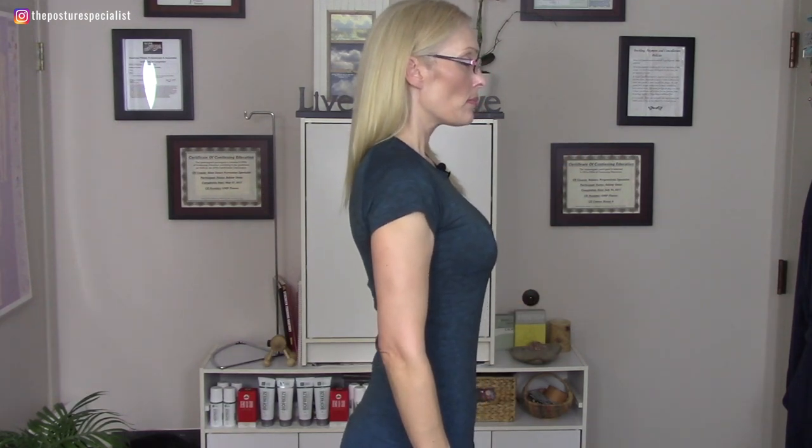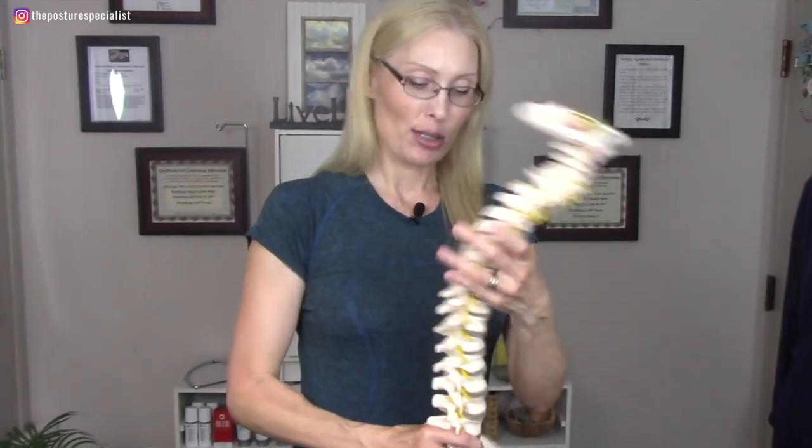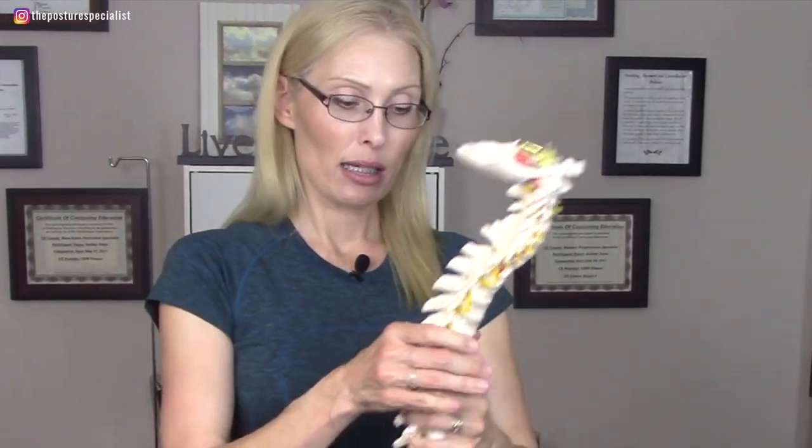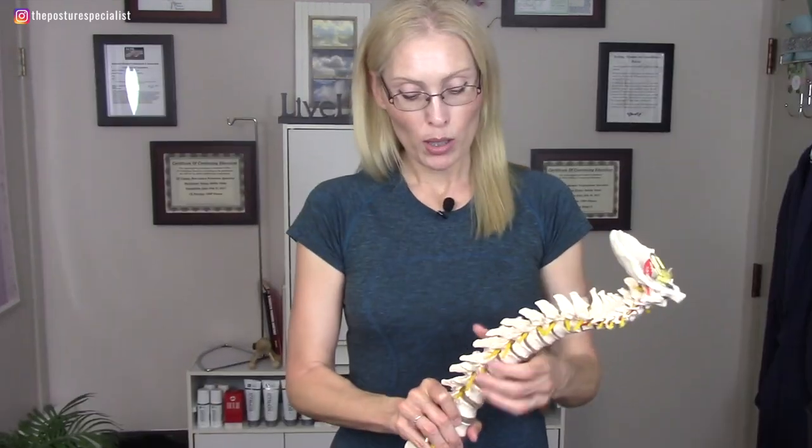Lift the sternum. I am working with the spinal column to try and straighten this out, get the curves back into the right places, because we're going to be going over the diaphragm lock today. I'm going to take you through a tutorial of it so that you can understand it better. It is a little bit challenging for people, so strap yourselves in and let's break it down.